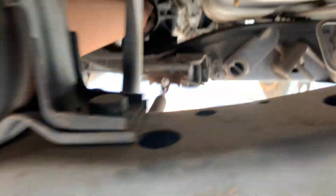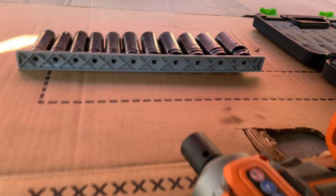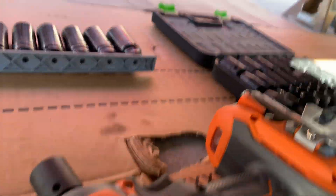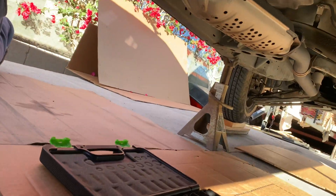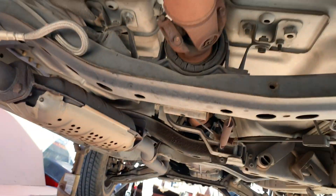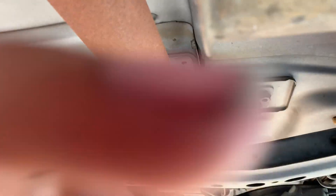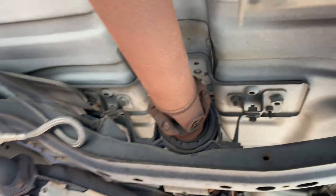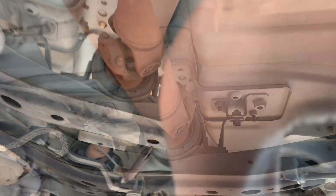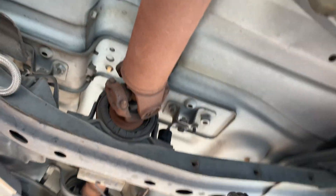The carrier bearing is held in by two 17-millimeter bolts on each side of it. I'm going to try to get in there with the little stubby impact wrench, but it's not going to fit up in there, so I'm going to have to use the half-inch ratchet or the breaker bar to break both these bolts and remove them. 17-millimeter and a breaker bar in there, you'll be able to get both of these bolts off.